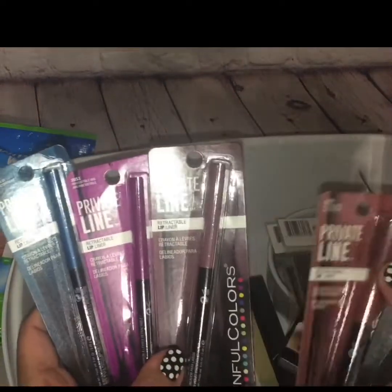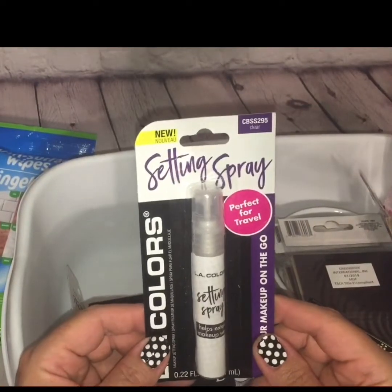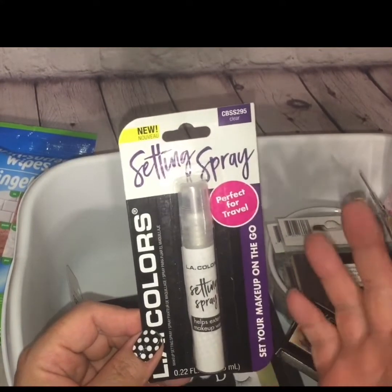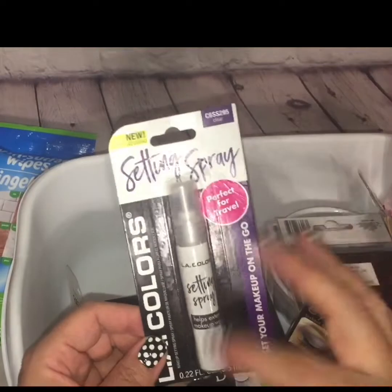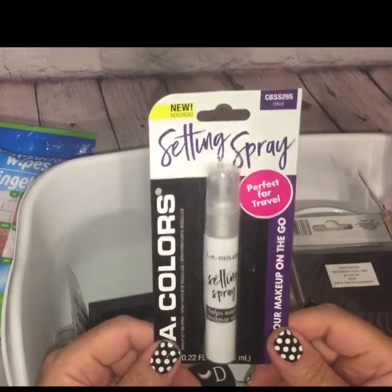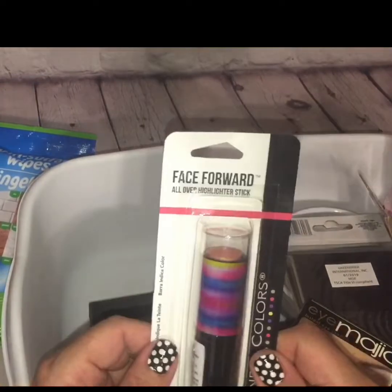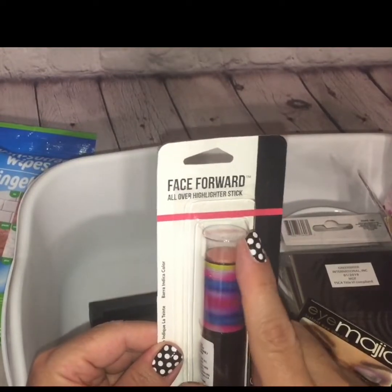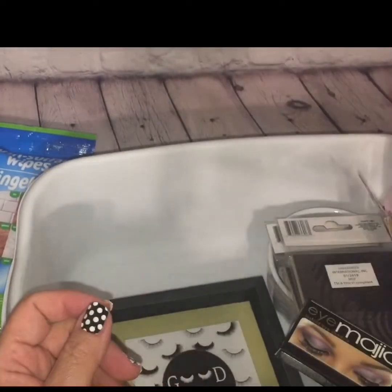I was also happy to have found this setting spray from the LA Colors brand. I've never tried it before, but it looks convenient for portability — you can stick it in your purse if you don't want to take your good setting sprays with you. It's a good option to have. Also in the Sinful Colors, I found this called Face Forward All Over Highlighter Stick — it's a highlighter, and I'm eager to try that as well.